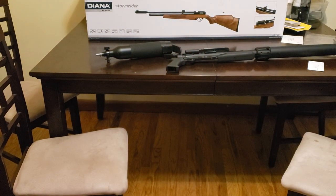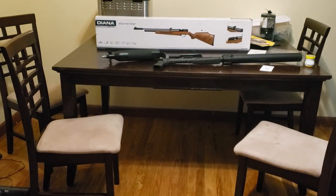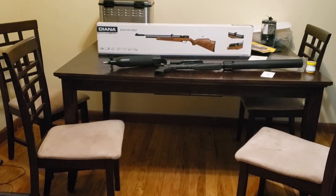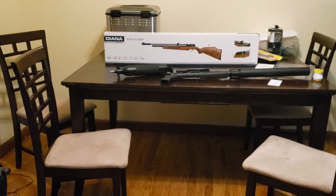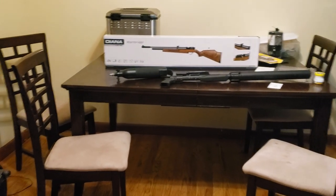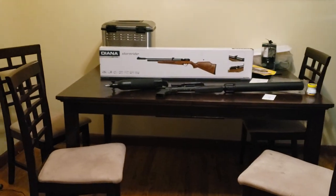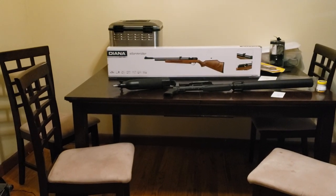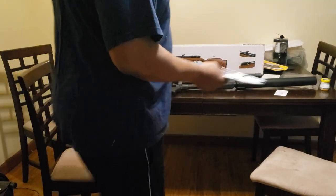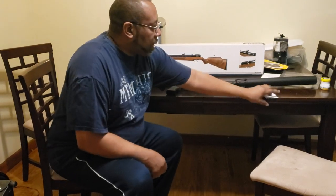For people new to the channel — you're looking at that Diana back there and wondering why it's just sitting there. That's a birthday present for my baby boy who's going to be 10 years old. We're going to do an unboxing and I'm going to video him opening that gun. It's going to be his first PCP, a very nice gun.